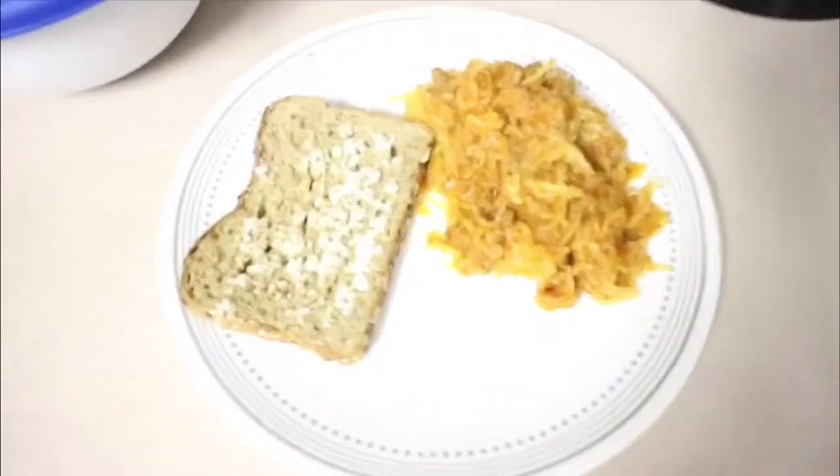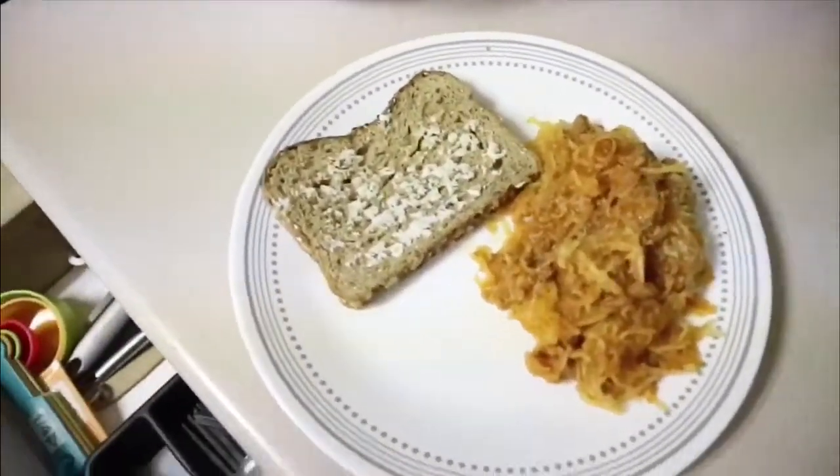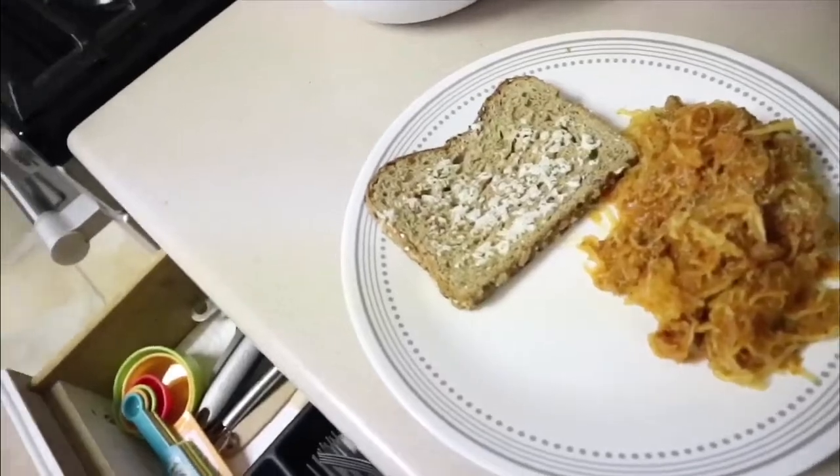This is the finished product — hopefully you guys try it out and like it. This whole recipe serves four people and this is one serving right here. If you liked this food tutorial, please give it a thumbs up, and comment if you guys want to see me make another type of meal or check out that meal prepping video. Thanks for watching!